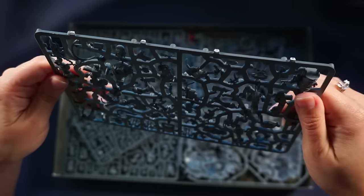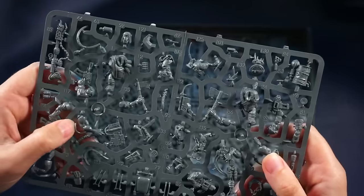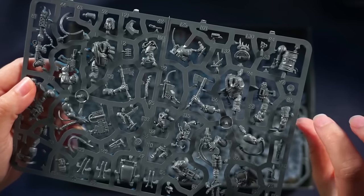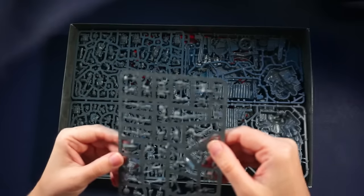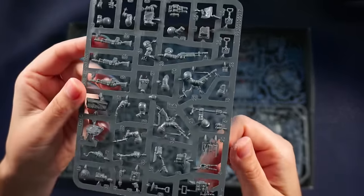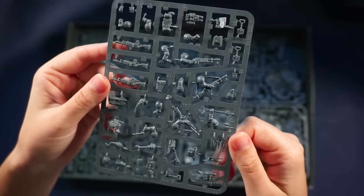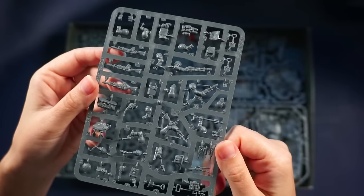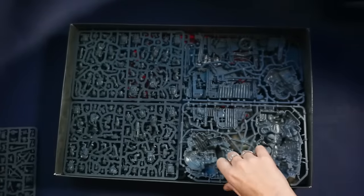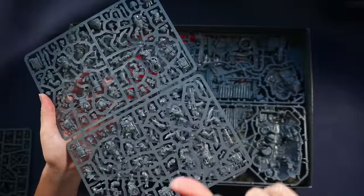These are the Death Corps of Krieg, I think. No wait — look at this muscular, super muscular arm. When they're not in color I cannot really tell them apart. But okay — you can tell these are way smaller. This is for the smaller boys; those were big boys. These tiny arms and tiny weapons — itsy bitsy. These are the humans, the Death Corps of Krieg. I guess each of these frames is one character.